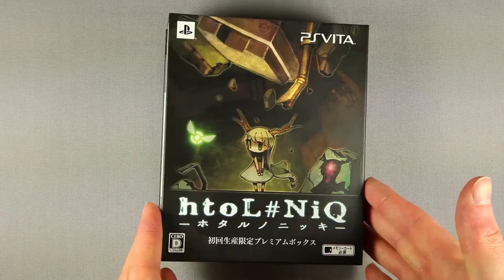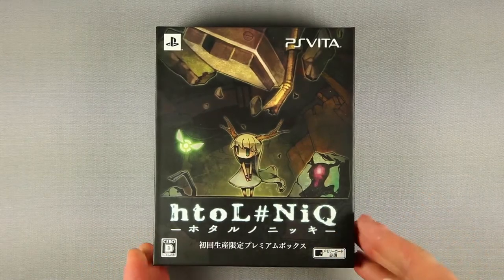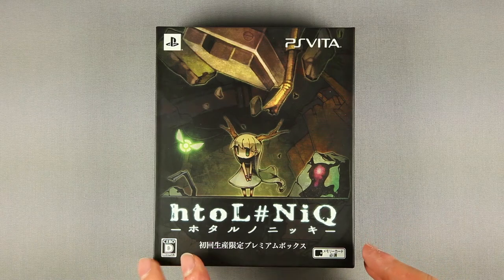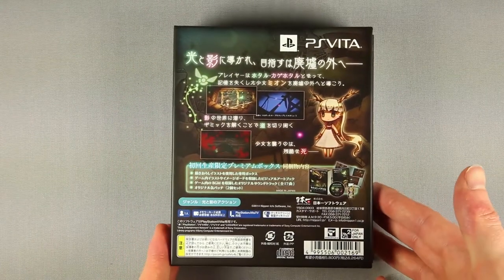Being a Vita game, the box holding everything is quite compact but sturdy nonetheless. A nice illustration takes most of the front cover along with the game's title, various Vita logos, and a zero rating — CERO D — which makes me wonder about how the game is.